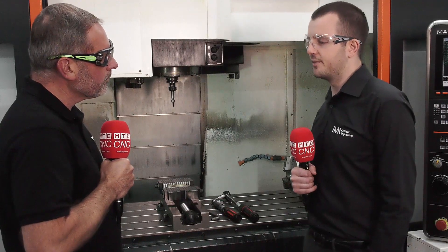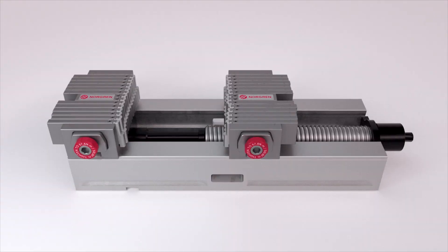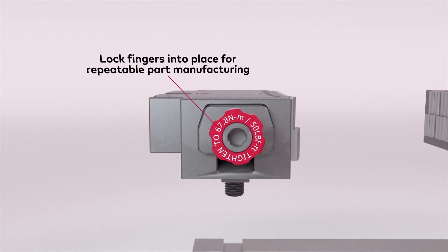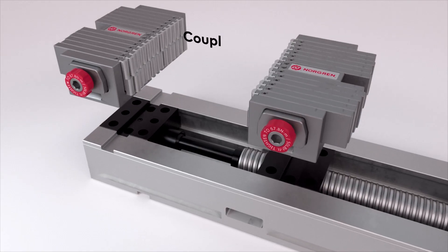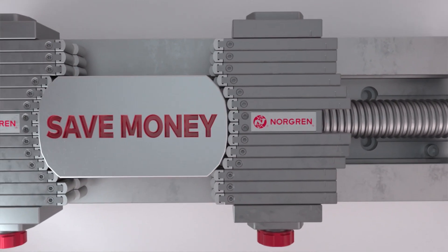What's important for us is the environment. IMI's purpose is breakthrough engineering for a better world, and you can't do that without considering the environment. That's where the Adaptix comes into its own — you reduce the amount of requirements for multiple soft jaws, you're reducing transit costs, you're reducing material requirements, and that means you've got one solution that's a lot more flexible, adaptable, and usable for a multitude of jobs.